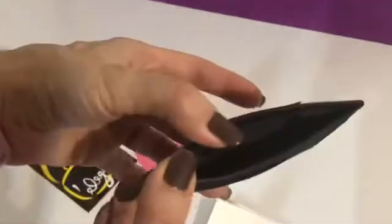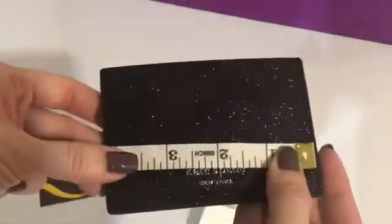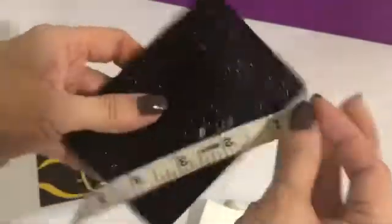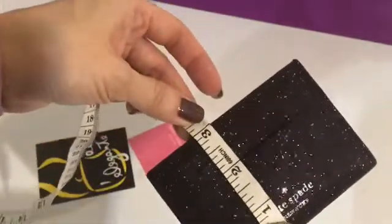It's a small card holder. The measurement is 4.3 inches in length and 3 inches in height.